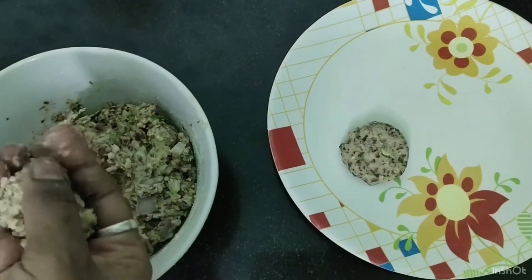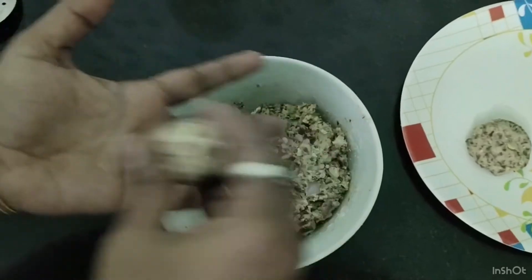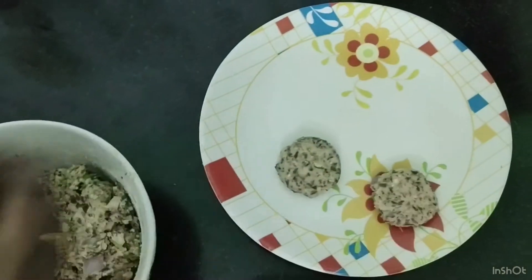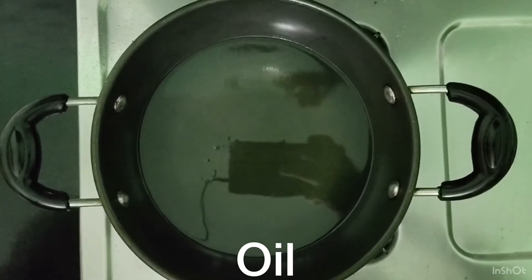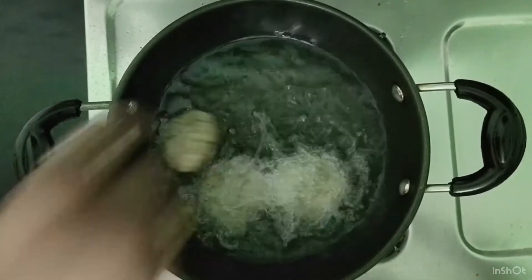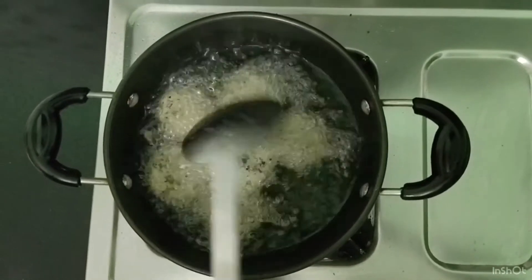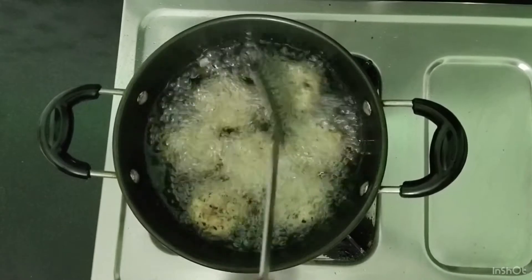Now add patties. Add the roti to the palm and shape them. Add oil in the pot and add the rajma patties. Set the flame to medium.